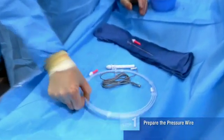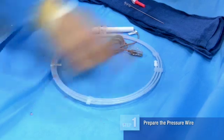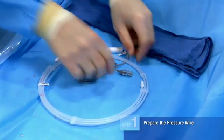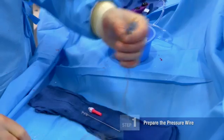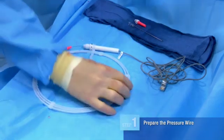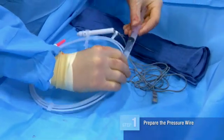Here's our FFR wire which has been passed to us out of the package. We like to keep the wire in the hoop. You have your torque tool and your wire connector which goes to the PIM interface, so the signal will come through the wire, through the PIM to the interface. I flush the wire, and this is the Prestige wire we're using today.